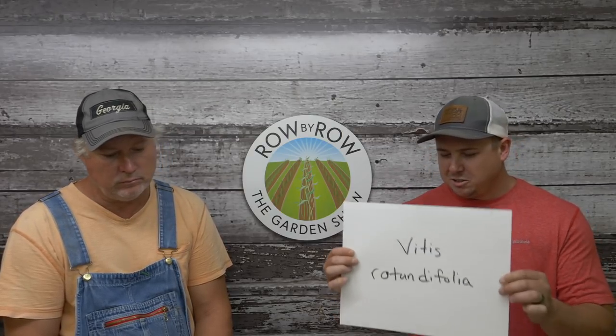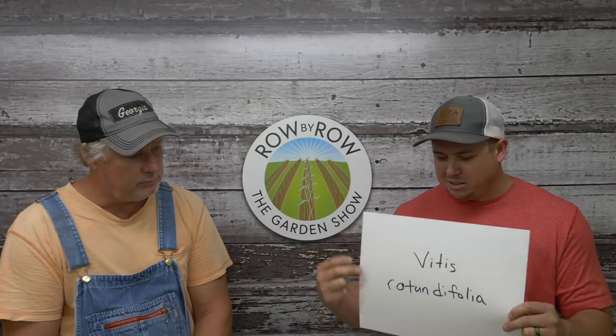The scientific name for muscadines is Vitis rotundifolia, which if we look at what these words mean it makes plenty of sense. Vitis is the Latin word for vine. Rotund — if something's rotund, it's round, plump, kind of big. And folia refers to foliage. So this is saying a vine with lots of foliage, and that's exactly what a muscadine vine is. That's your Latin lesson for today. If you don't keep them trimmed, they will get out of hand on you.